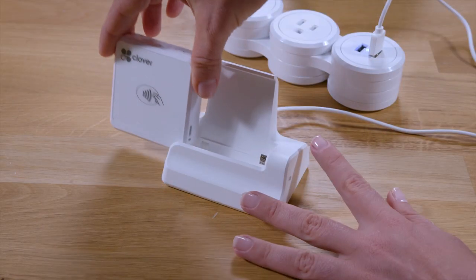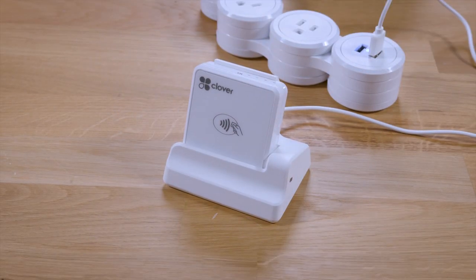If you purchased the optional stand, you can charge the reader in the stand while it's connected to a power source.